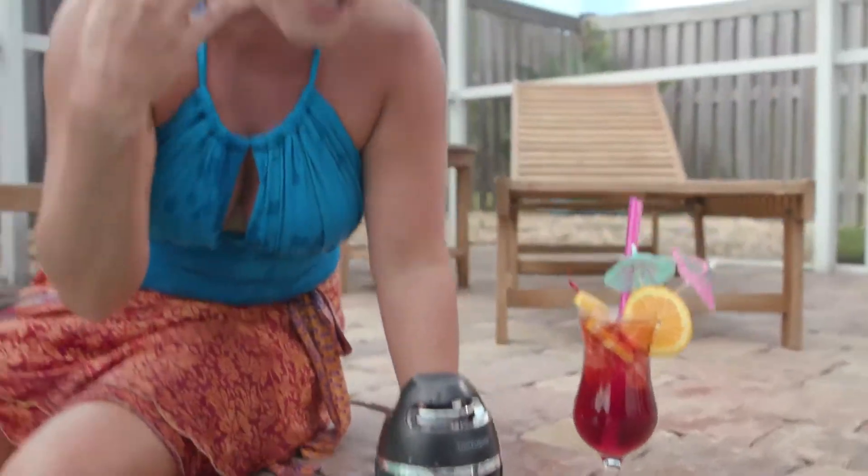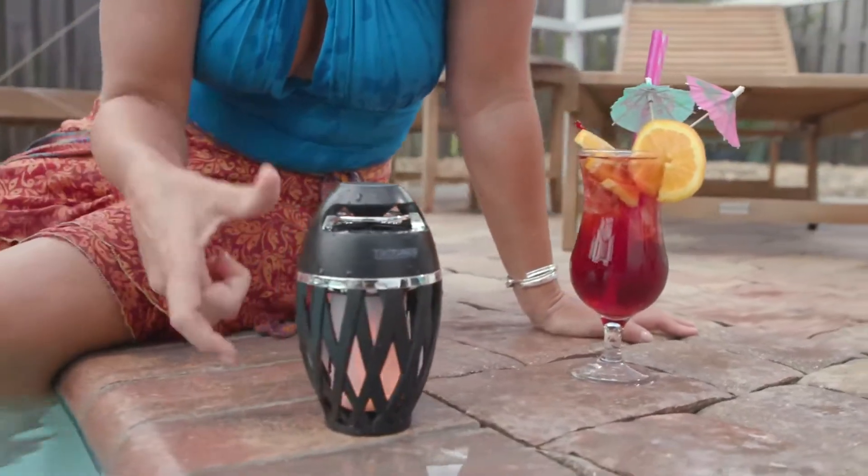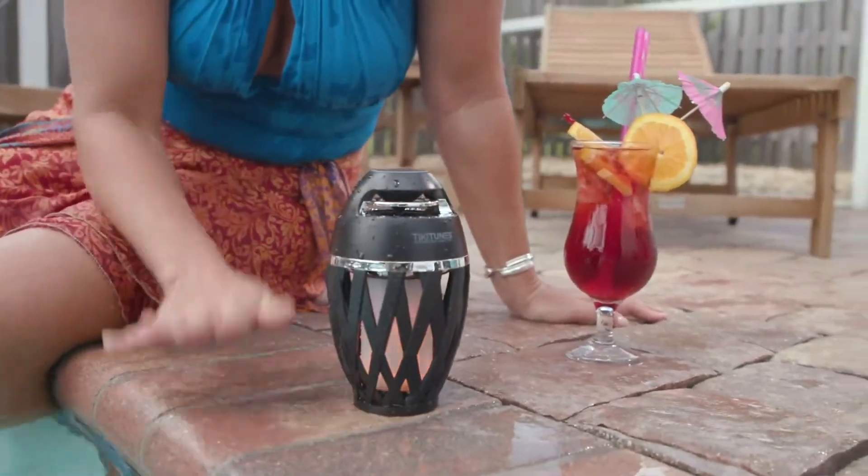Do you hear that music? You can actually feel the bass with the speaker that comes off this. Kids, everyone's gonna be dancing. But what's also great is you can go ahead and play your music all night long and this guy is never going to lose a battery. The party never stops.